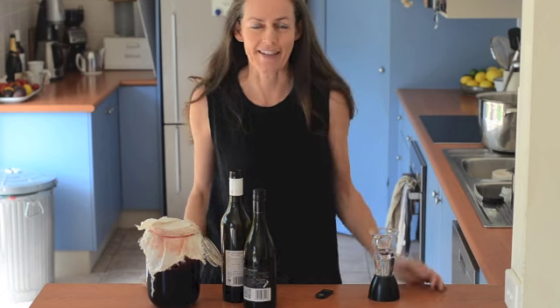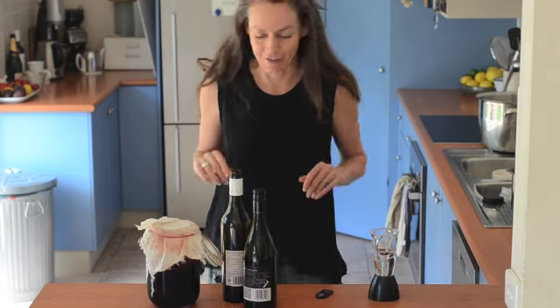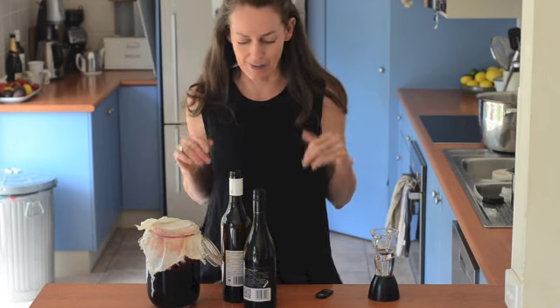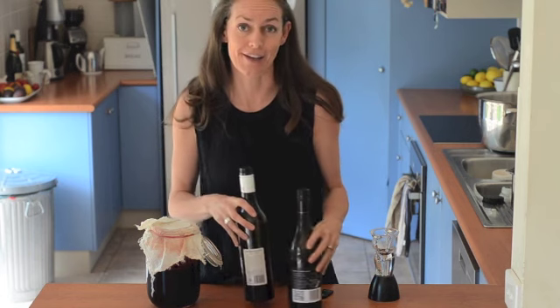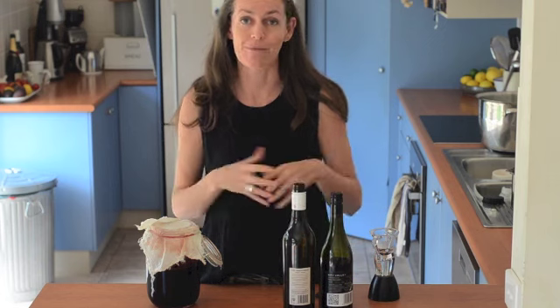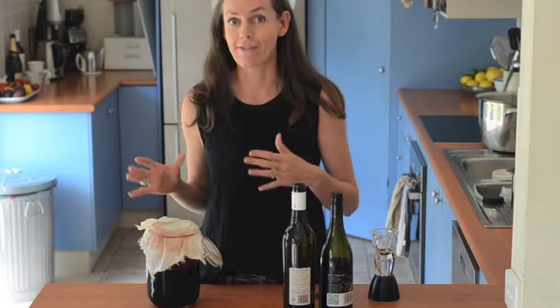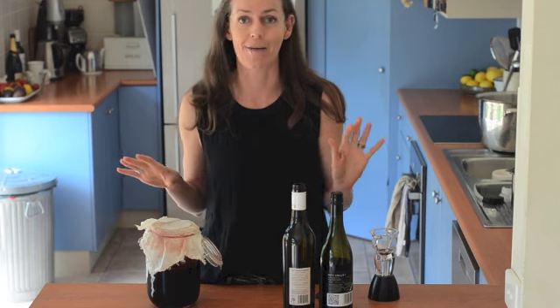I'm Jules from The Stone Soup and in this video I'm going to show you how to make vinegar. Making vinegar is actually something that's really quite simple, but it's something that's taken me a long time to come around to, because for about five years I had a career as a winemaker, and when you're a winemaker, making vinegar is your worst nightmare.